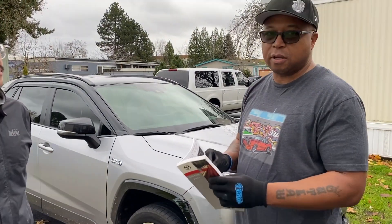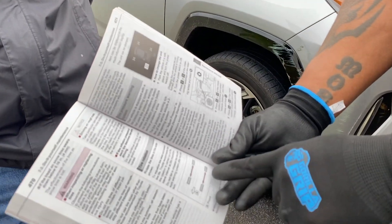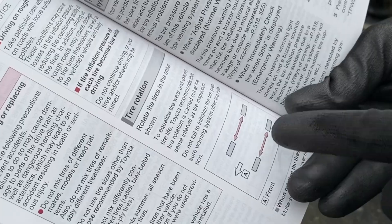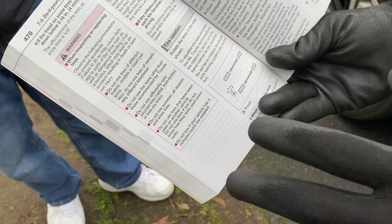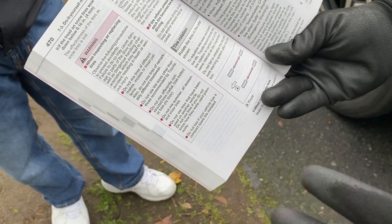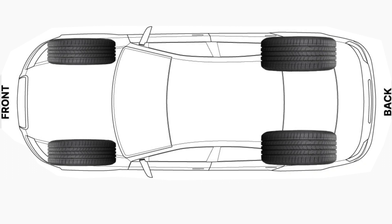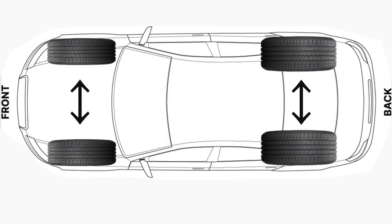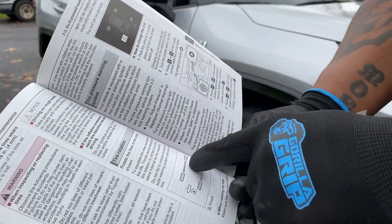First thing you want to do is consult your owner's manual. As I've already previously discussed with Isaac, the owner's manual here shows you for this vehicle the tires go back to front and front to back. But there are other factors — like if you have a staggered setup. A staggered setup is where you have wider tires in the back and more narrow tires in the front. Some owner's manuals will have an X pattern.